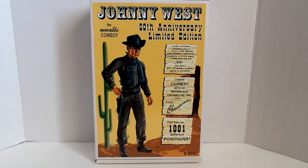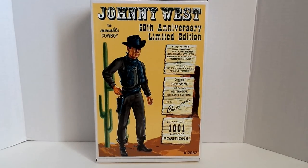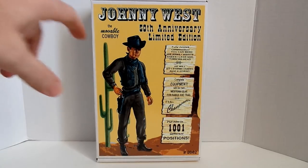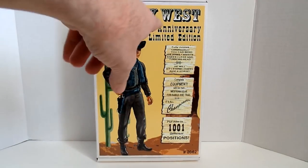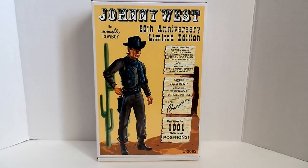The box graphics and everything were brought to you by my good friend Scott Stewart over at Stewart's Attic, and he's the one that came up with the graphics. The box itself is reminiscent of the original Johnny West box, where they even do like the movable cowboy and everything listed on the sides, like put them into a thousand and one different positions.